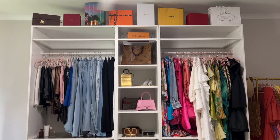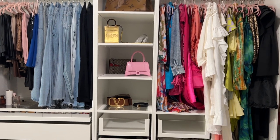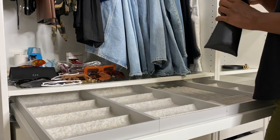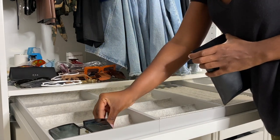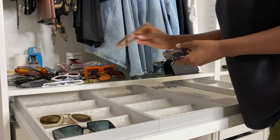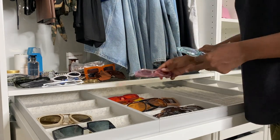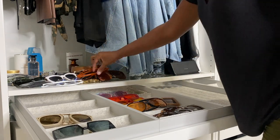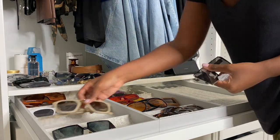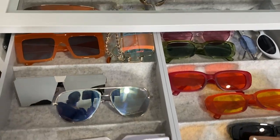I also decided to decorate the very top of the closet with some of my designer boxes that I've saved for months, weeks, and even over a year, because I knew this part last. I'm filling the space as best as I can. I want to make everything as easy as possible — just grab and go without searching around. And that's the final look!